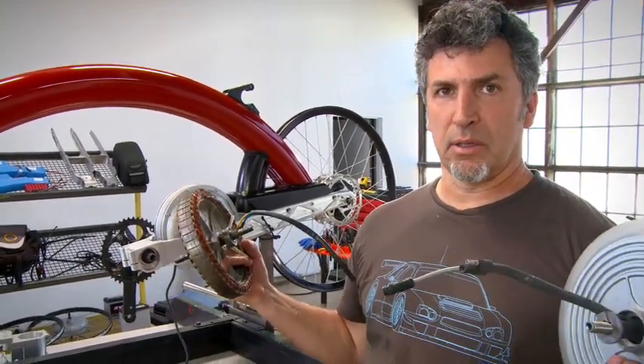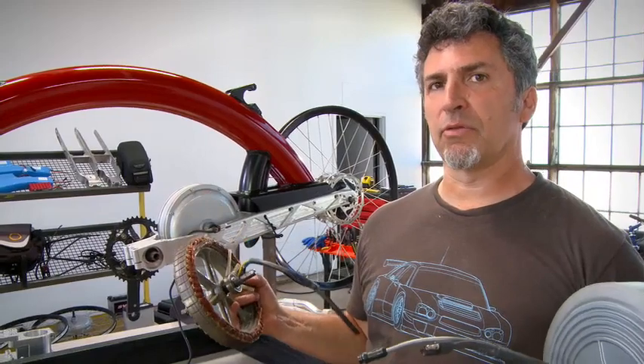It goes back to the principle of the heirloom quality of a Pi cycle. Three years from now, five years from now, 50 years from now, presumably this bike will still be in your family and it will be functioning. That's the core principle behind the longevity and the environmental benefit of a Pi cycle — it's built for the long haul.